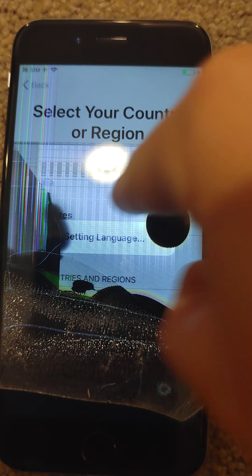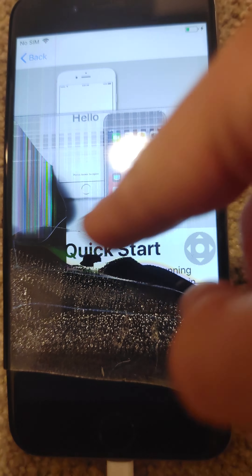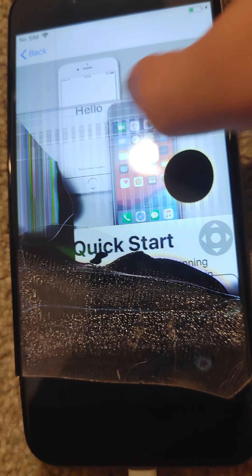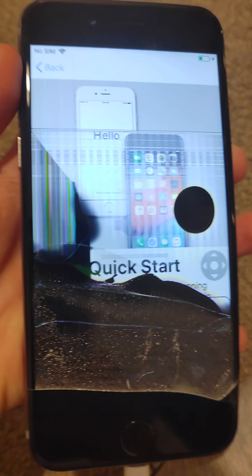Okay, come on, it's so slow. Quick start — what is that? Quick start. I can't do anything. It's gonna stay in the quick start. Let me see if the buttons work. Oh, the buttons work!